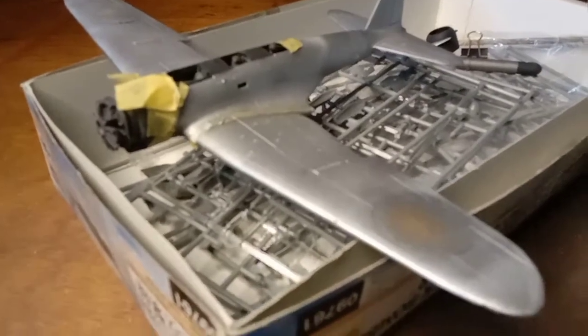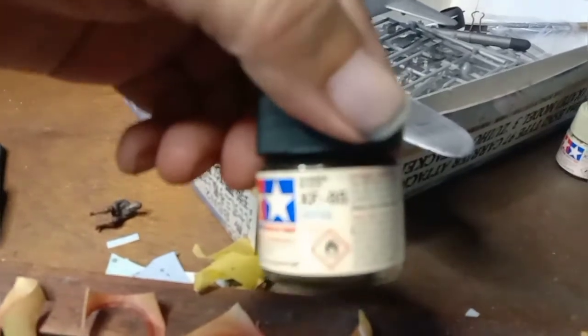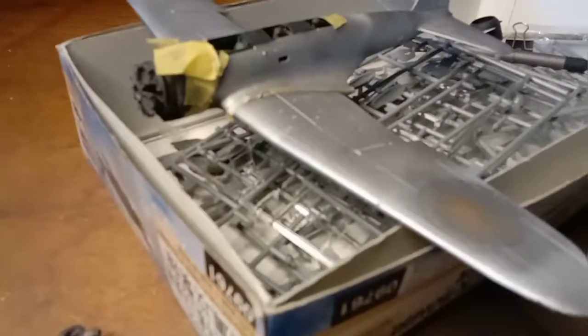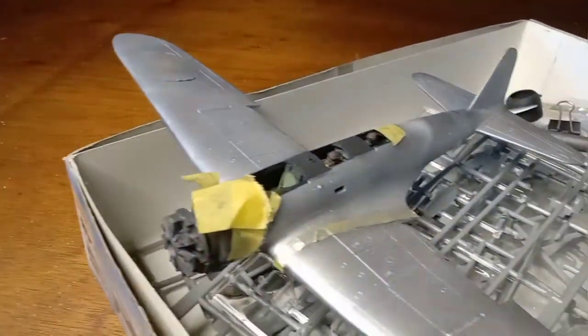Change of plans — after painting the oversprays with rubber black from Tamiya XF85, as you can see here, I then painted the oversprays in flat aluminum XF16.